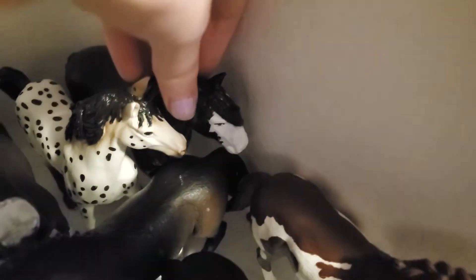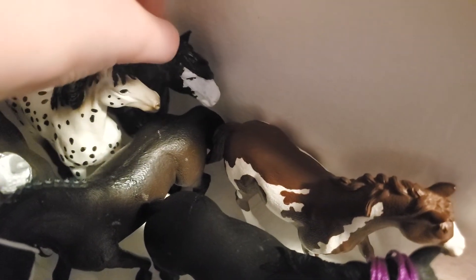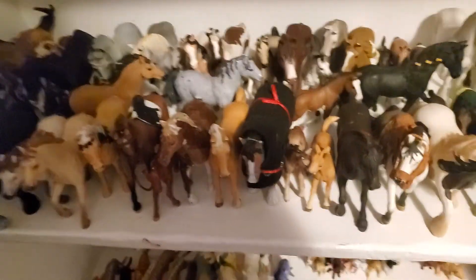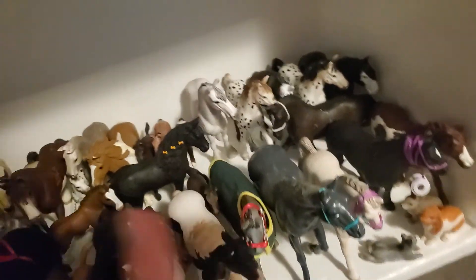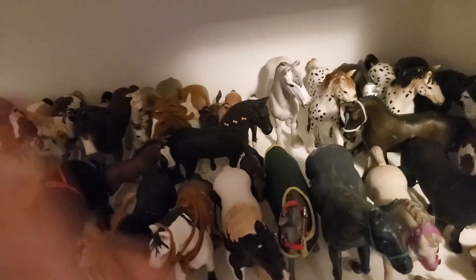Then here we have this guy — he was also a repaint. I really like how he turned out; he is just a pitch black horse. That's all of my model horses plus some rabbits. I'm going to do the rest of my collection tour tomorrow — hope you guys enjoy, bye!